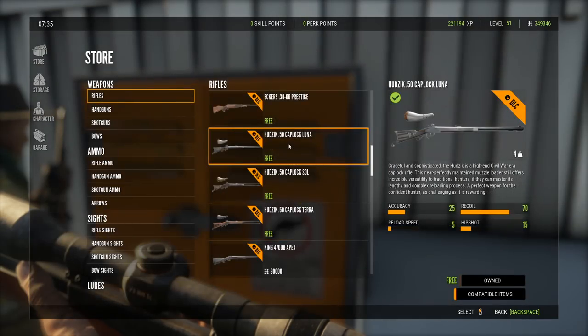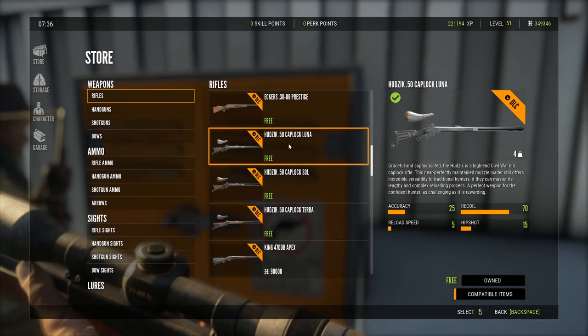Going for the veteran — the Hudzik is a high-end Civil War era cap-lock rifle. A cap-lock is a type of muzzle loader; there are different types. With a cap-lock, you put a cap on the end of it and that's what fires. This near perfectly maintained muzzle loader still offers incredible versatility to traditional hunters.